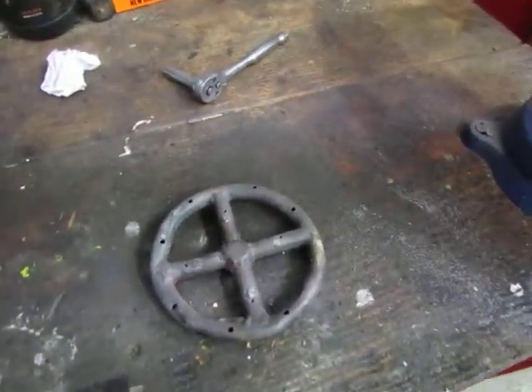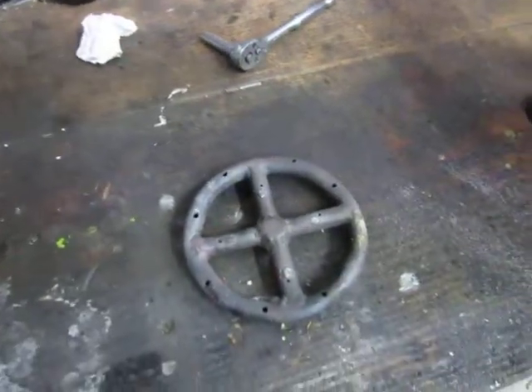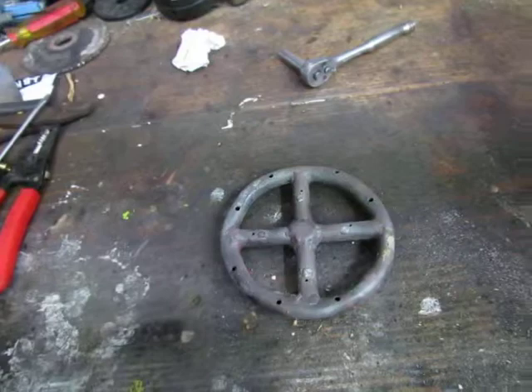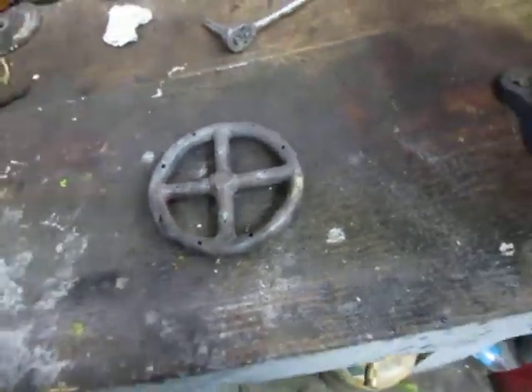Hey everybody, I'm doing another video here. I had a few people wondering how I did my propane injector on my DIY jet engine, and I figured I'd just make this video for them so they can see how I made it.